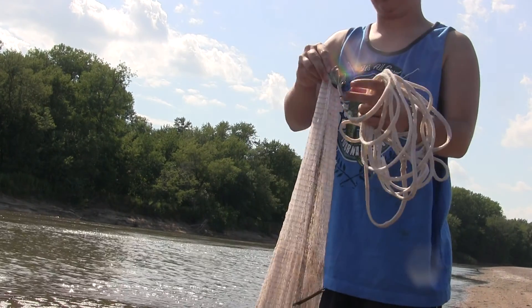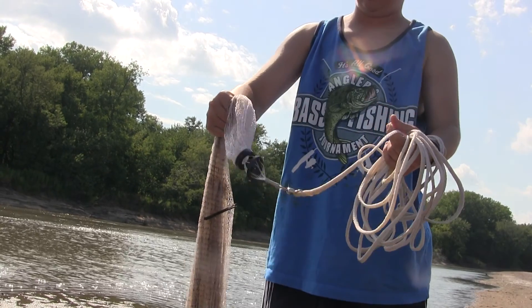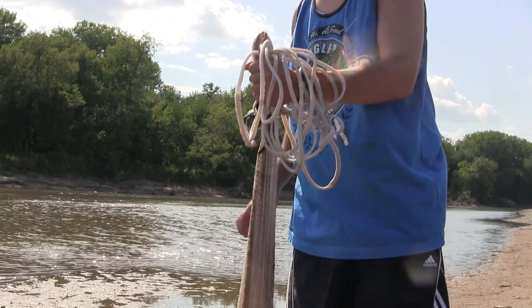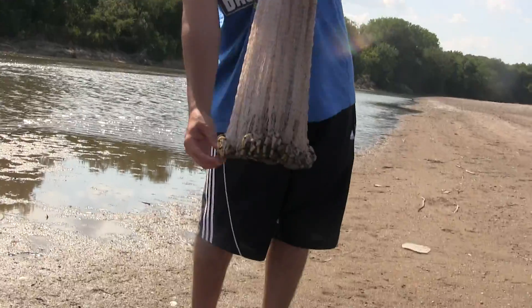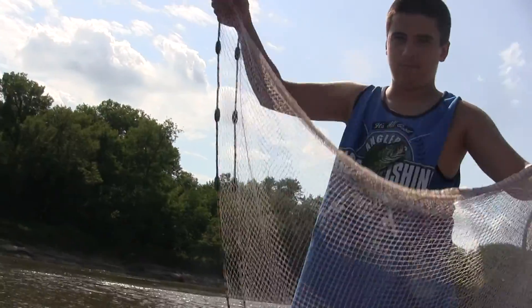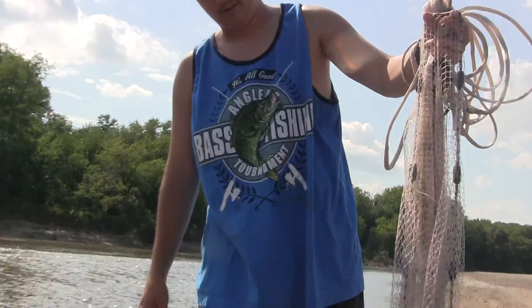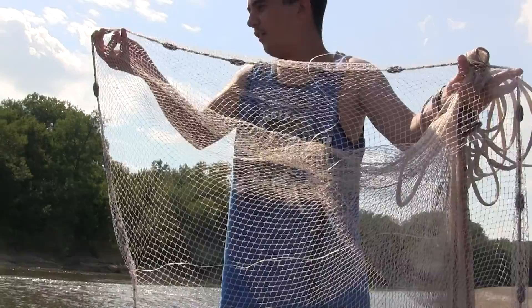Now what I do is I grab it right here and let this hang down. Then I grab this handle like this, grab these two pieces, and pull it like this. Then grab your weight like this, put it on these two fingers right here — so it looks like this. Then grab another weight so it stretches it out.